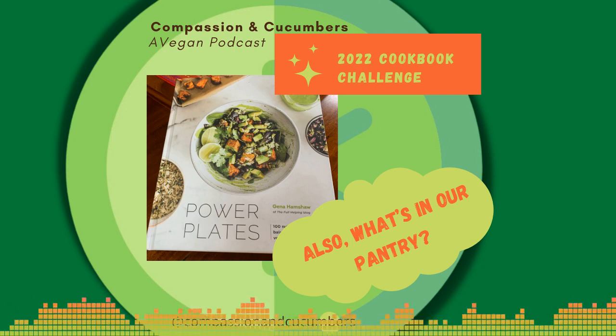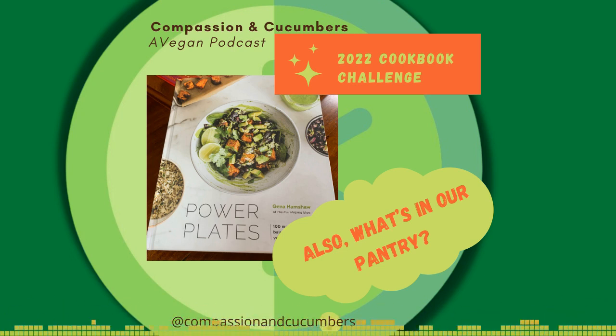Christine generally drinks cashew milk these days — the only milk she usually uses is in her coffee and she likes cashew milk there. And I love a really nice turmeric latte, so I like those made with coconut milk, so we frequently have coconut milk in the refrigerator as well. Most nut milks keep for quite a while — much longer than dairy milk does.